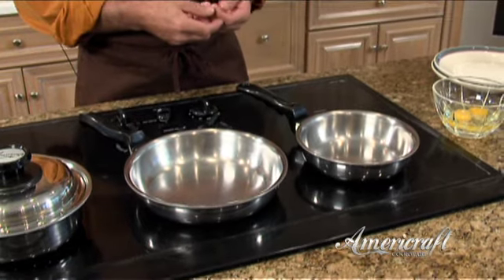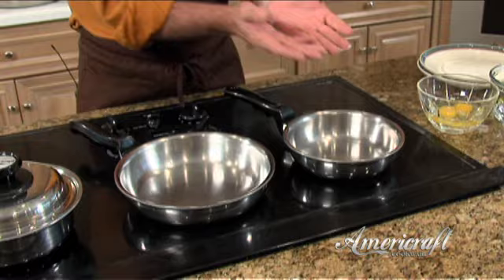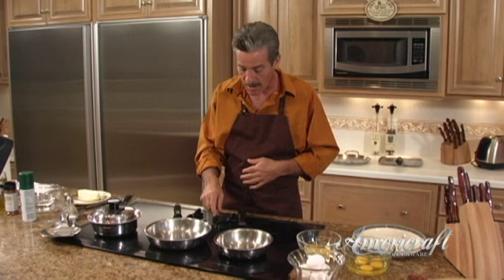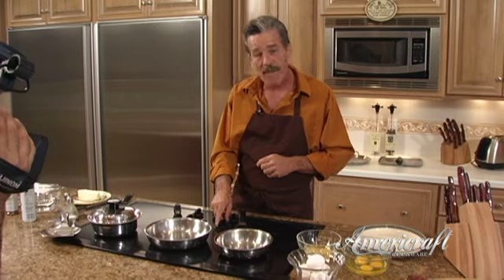We start with our 7-inch and we're going to preheat the pan. With AmeriCraft cookware you want to preheat — you've got five to seven layers of metals and the heat needs to be distributed evenly throughout the entire pan to get the proper cooking surface. We're going to preheat on medium heat, because remember: medium to low is all you need to know.